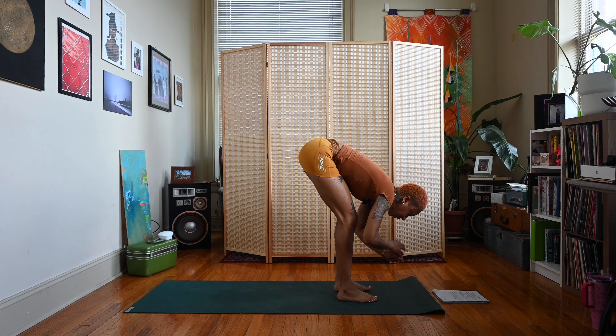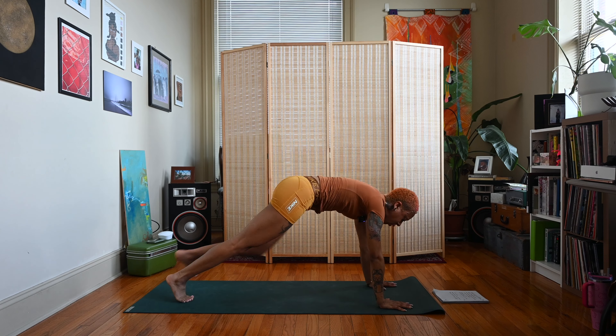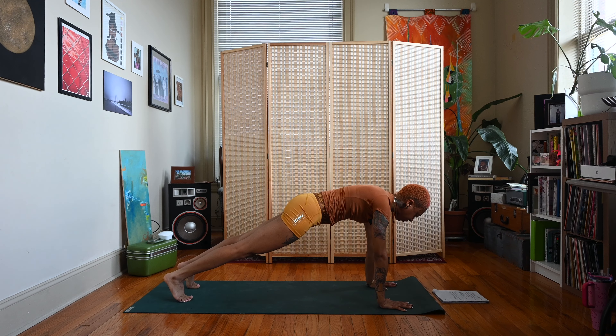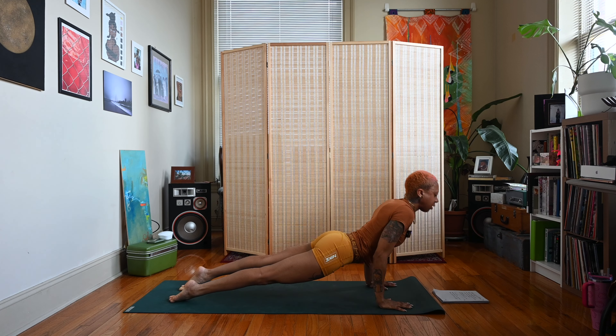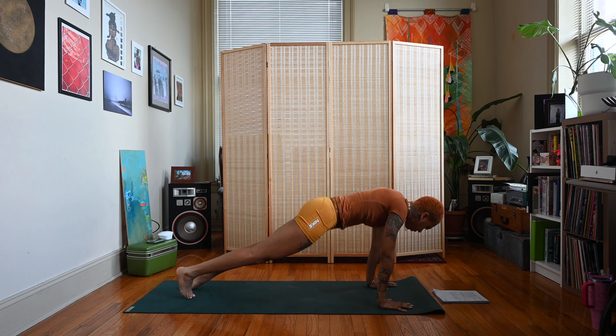Exhale, plant the hands in front of the feet, step or jump back to a plank position, or a modified plank down on the knees. Take an inhale, exhale lower down halfway or all the way — chaturanga. Inhale cobra or up dog, exhale down dog.